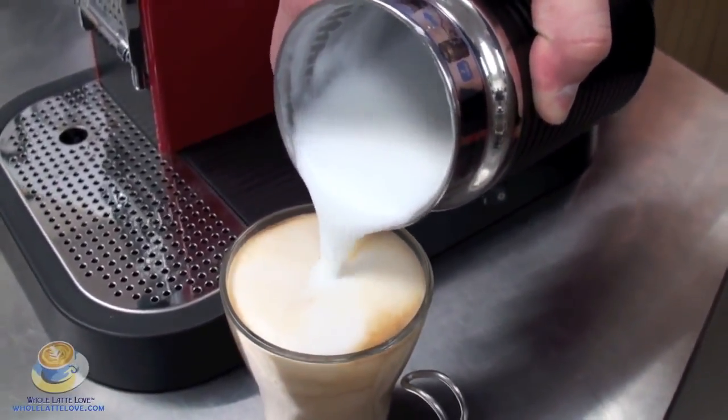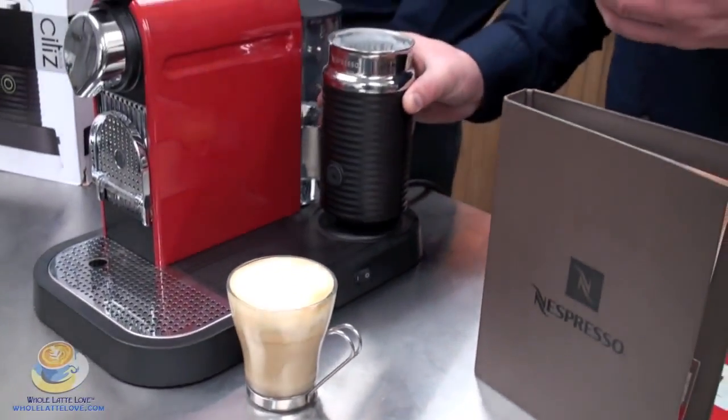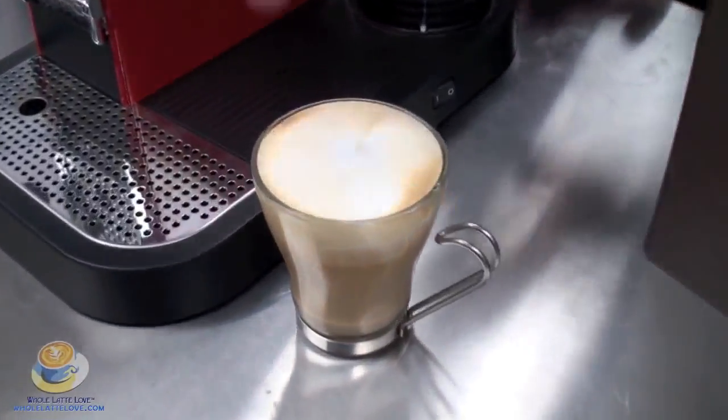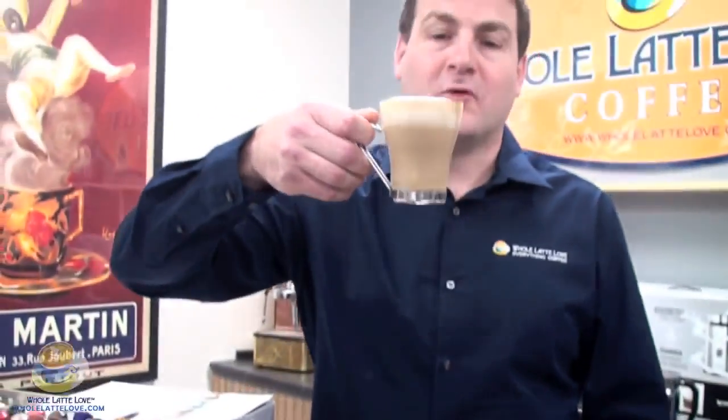If you need a spoon to hold back some of the foam and want to get more, you can do that. You know what, I'm going to break my rule and have a sip of this. How's that? That's good. Very good.